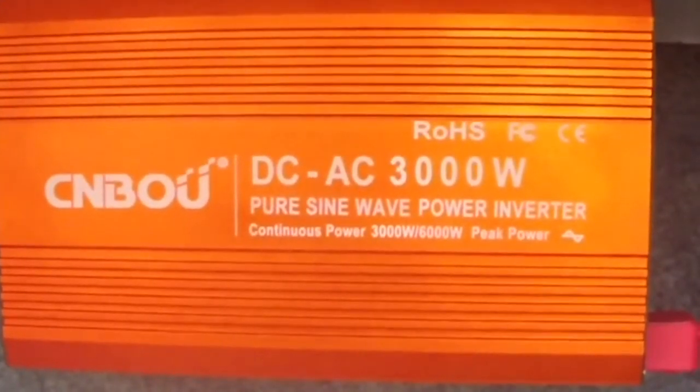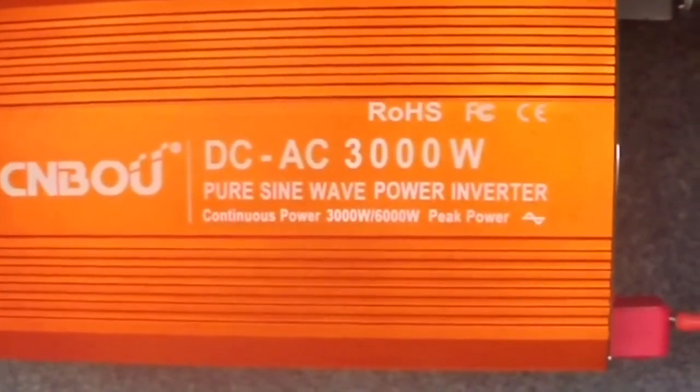Using this inverter is going to make our lives a lot easier as we're traveling and boondocking. We'll see how that works as we go along. Talk to you later, bye.